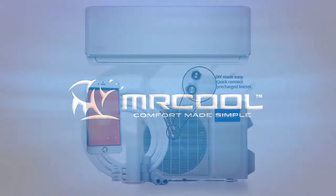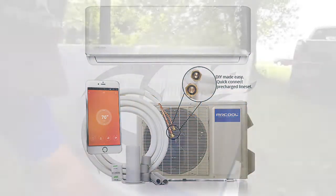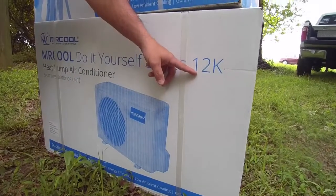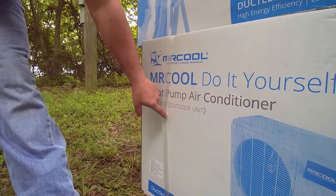Mr. Cool DIY ductless mini-split installation is simple and easy. First, make sure the indoor and outdoor units match. If they don't, contact your dealer immediately.